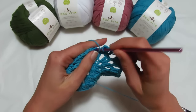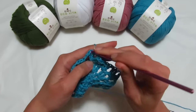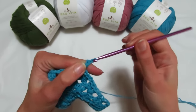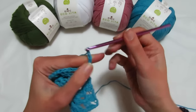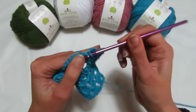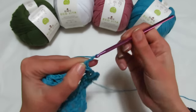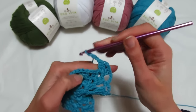Continuo a fare questo per tutto il primo giro. Terminando il giro: fatto la catenella, rientro nel ventaglio iniziale, vado a fare due maglie alte, 1, 2, chiudiamo il giro facendo una catenella, entriamo nella catenella iniziale, andiamo a fare una maglia bassa. Secondo giro: mi tiro la sola, esco fuori, rientro dentro e vado a fare il giochettino e poi un'altra maglia alta, quello che faremo adesso lo faremo come sempre per tutto il giro.